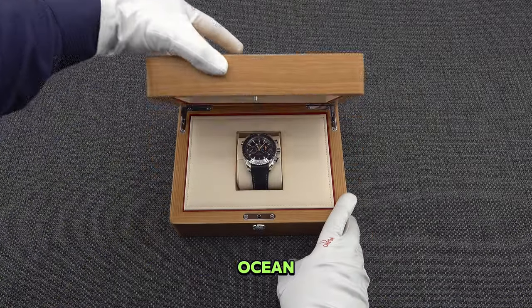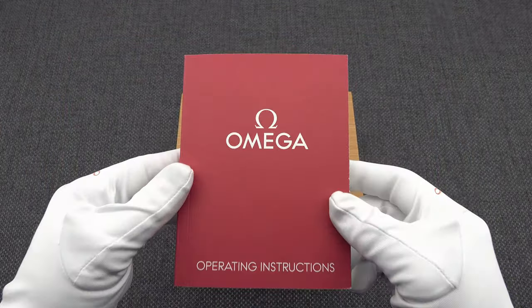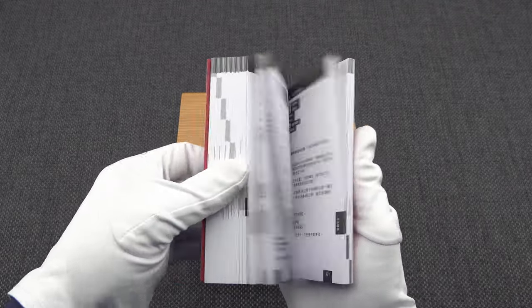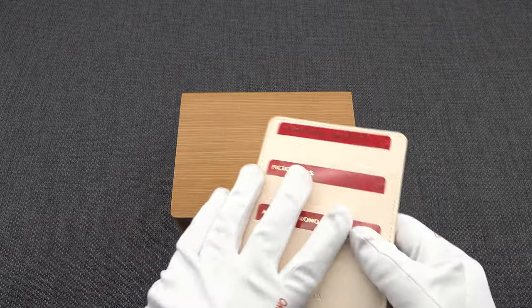Omega Seamaster Planet Ocean 600M Master Chronometer Chronograph. In this unboxing video, we will show you the smallest details of this product with a crystal clear picture and 4K resolution.